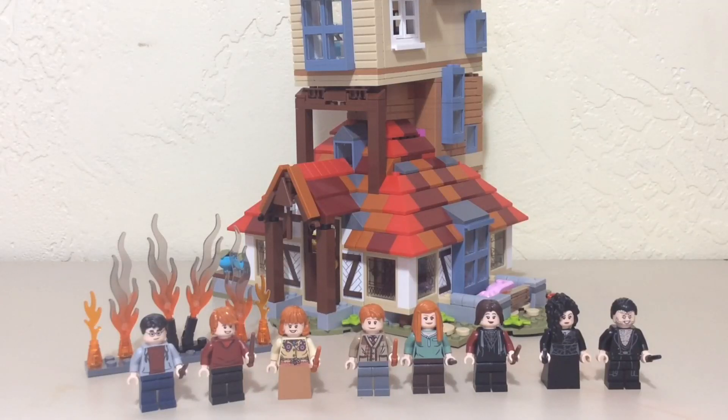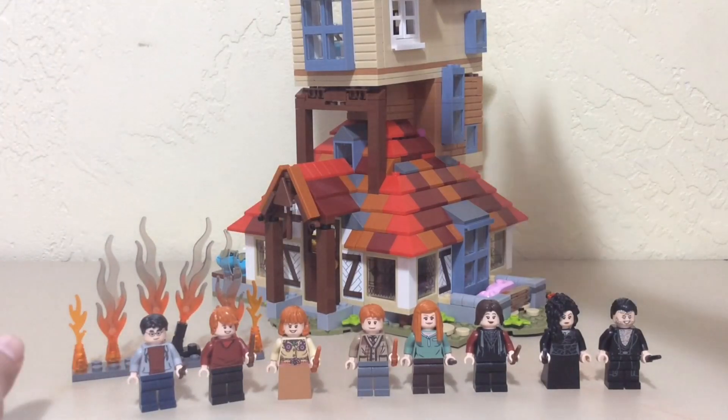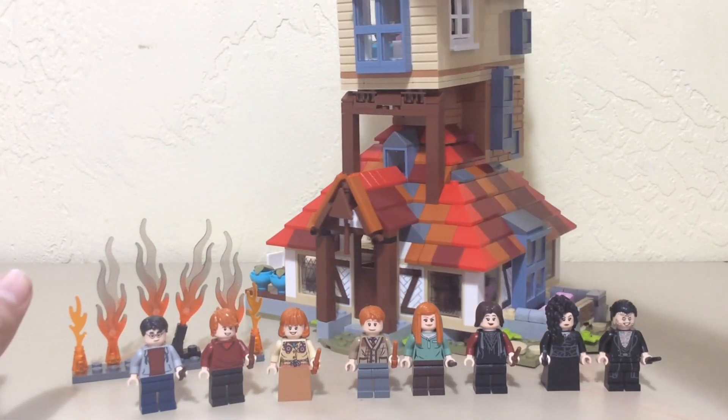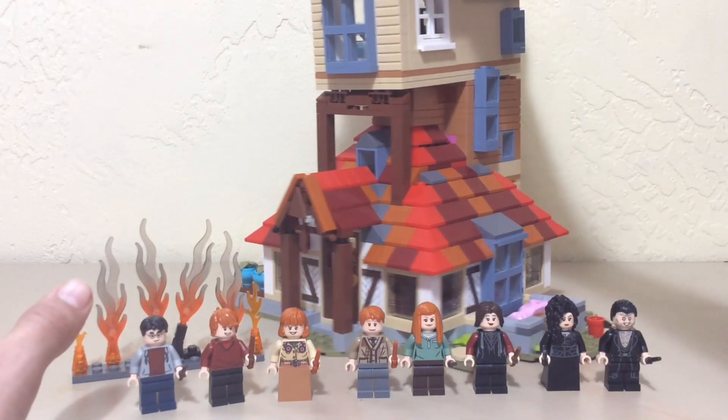It finally happened. Oh my gosh. I have been waiting for this thing for so long. Ever since the 2020 sets were revealed, this is the one I wanted the most. Although the minifigures are not great, and this is definitely not that great, and this isn't enclosed, it is still not only one of my favorite Harry Potter sets of all time,